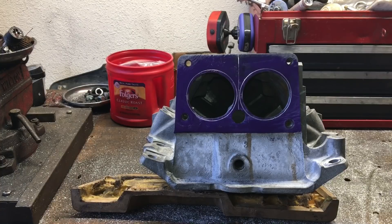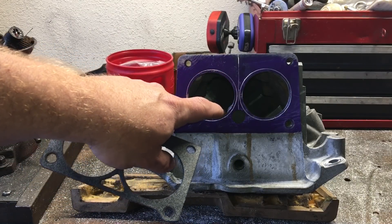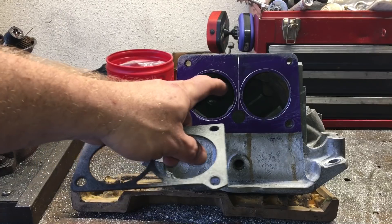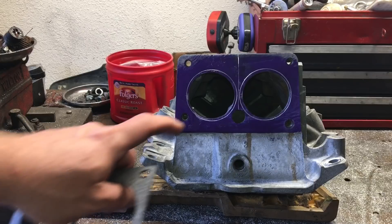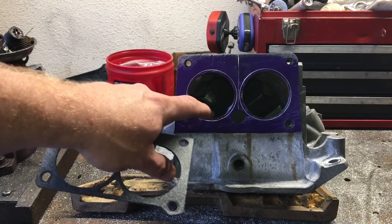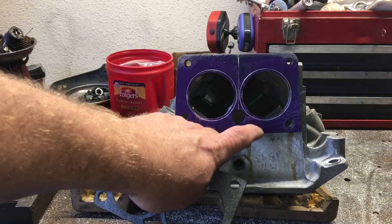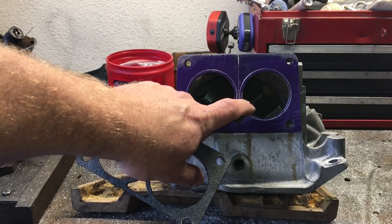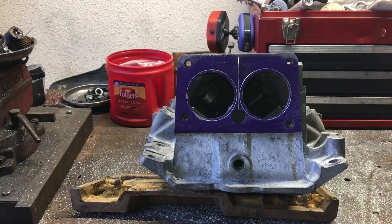I'm going to use a large single-cut burr to just work this down sort of close. I don't want to get all the way to the line with the rough-cut burr — I just want to do rough material removal and then bring it in closer to the line to fine-tune it. You have to go slow and recognize that you're doing a circle that you want to make as perfectly round as possible, freehand.